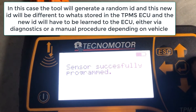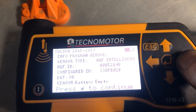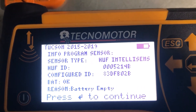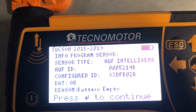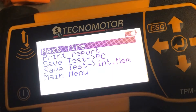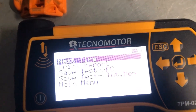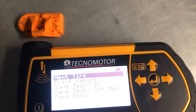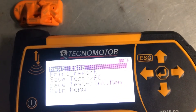Now we'll go ahead and program the other three. It's giving us all the details — the Huf ID, the configured ID — and it will have to be learned to the car after. We need four sensors for this vehicle as all four are missing, so we need to make sure the already-programmed sensors are kept a good distance away from the new ones being programmed.